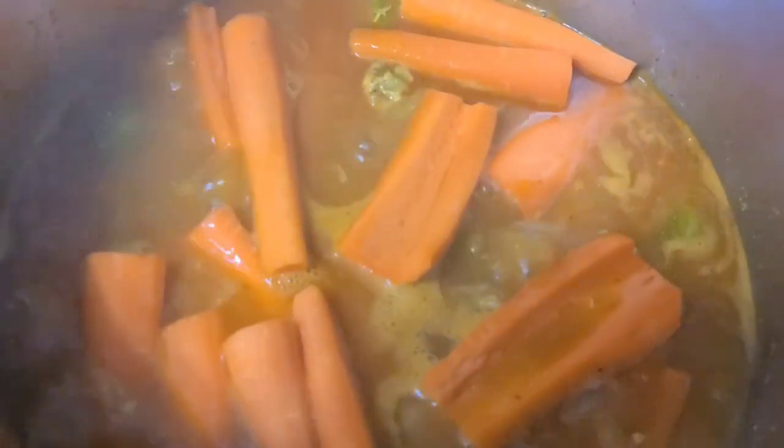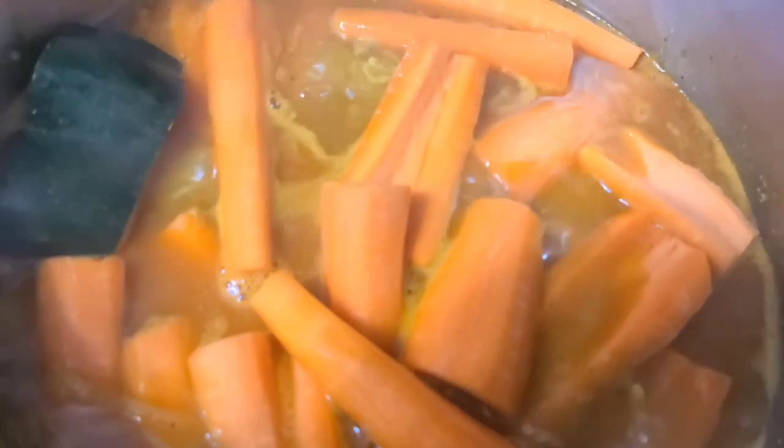Now that the Brussels sprouts and turnips are halfway cooked, we're going to add the parsley, cilantro, carrots, butternut squash, and zucchini.